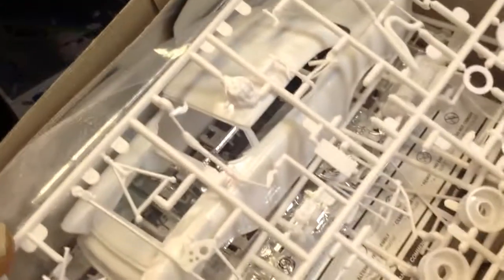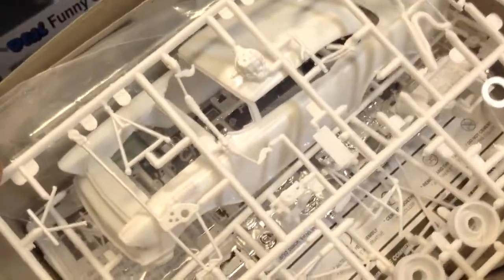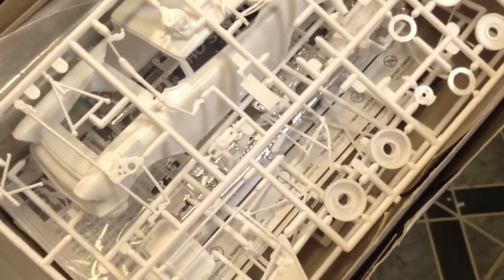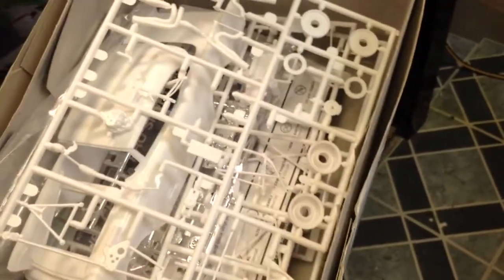Yeah, I bought this kit used. The guy told me it was complete, but once you get in looking, you notice — oh, this piece is missing and that part's missing, and look, this chrome piece is gone. So the rear end and four-link, front suspension, motor, exhaust will probably all come out of this kit.